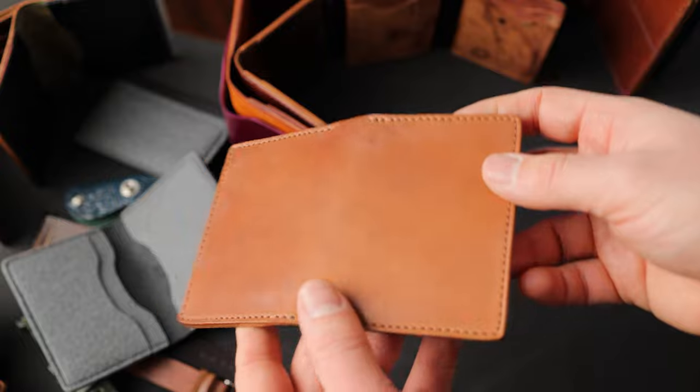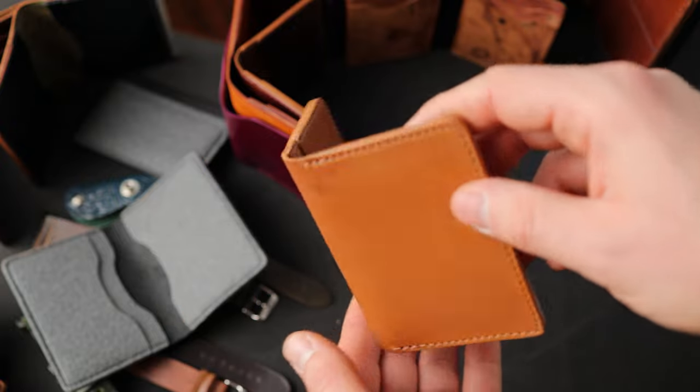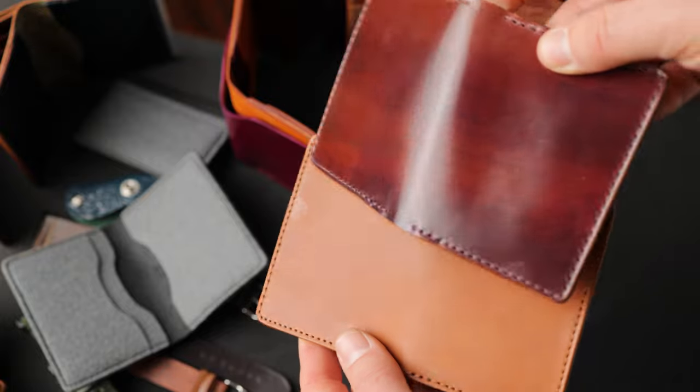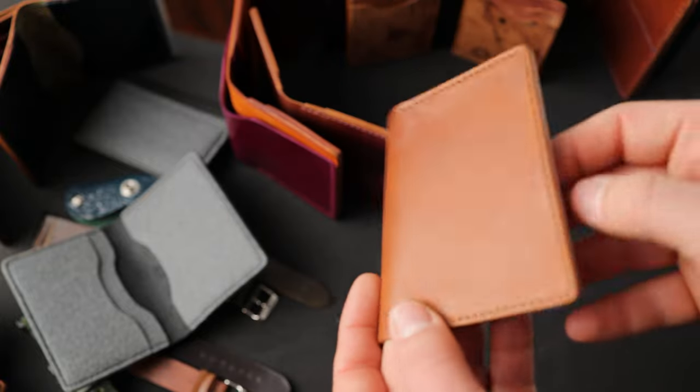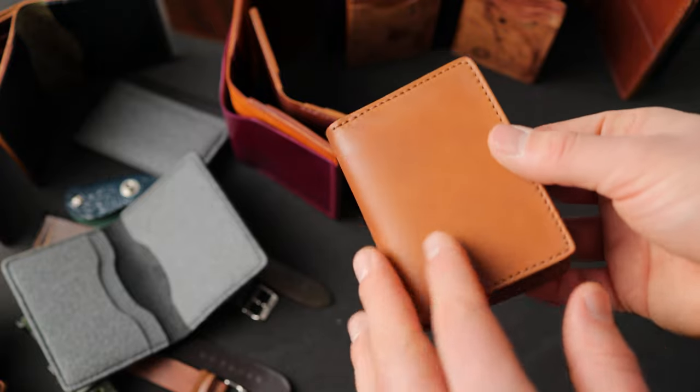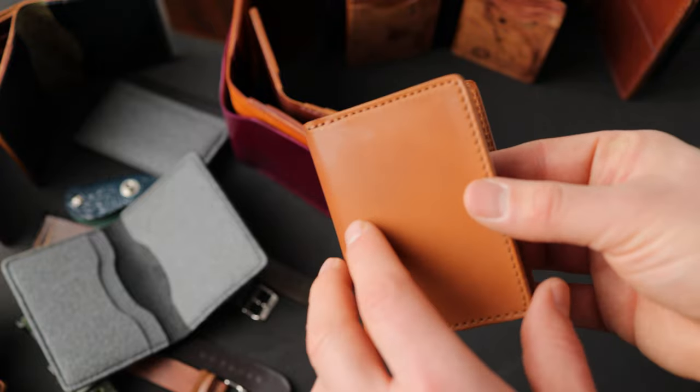Here's another fantastic Bugs Moran in one of my favorite colors — this is amaretto shell cordovan, but this is the raw amaretto. You can see the luster is much less bright and shiny than regular shell cordovan. This is the unpolished version of the shell, which gives a little bit more random variation in the texture and a matte luster to start off with.